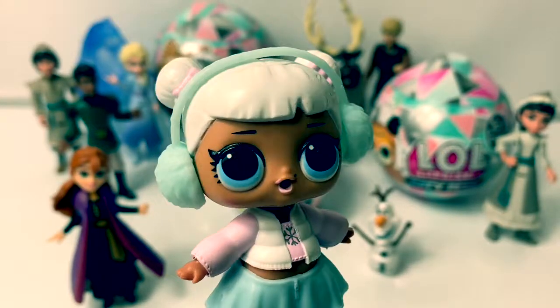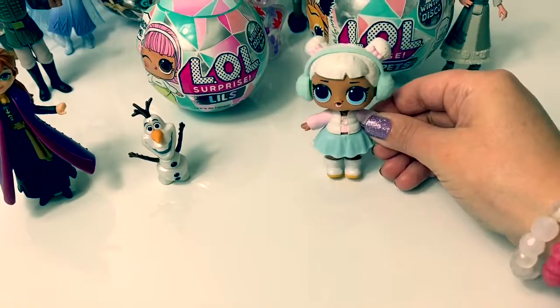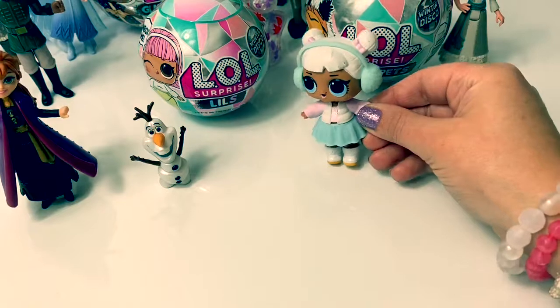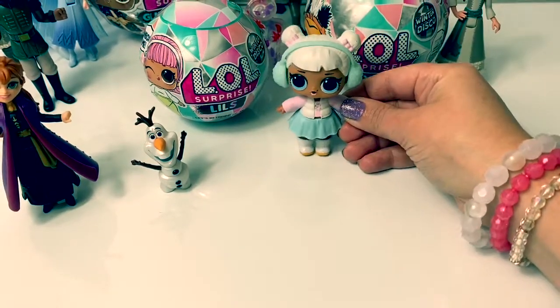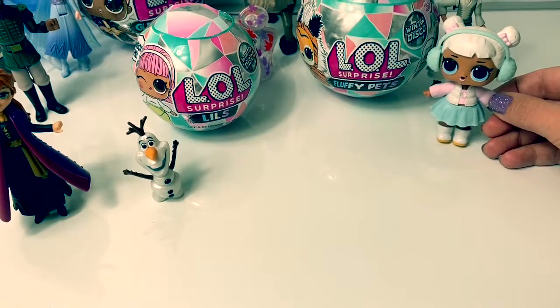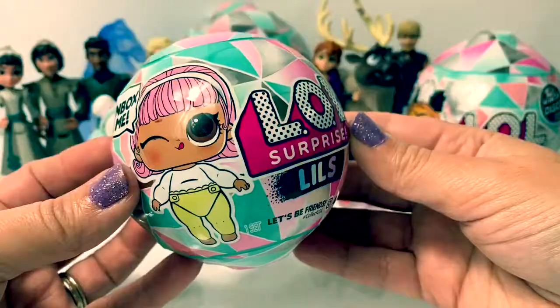Hola amigos, and welcome to Fun Toys Mundo. Look, it's all of our Frozen 2 friends. We also have some LOL Surprise Winter Disco Lil's and Winter Disco Fluffy Pets, and I see a Glitter Globe.